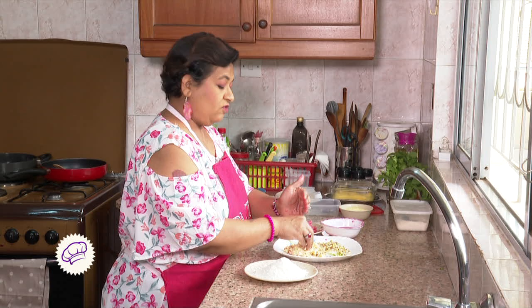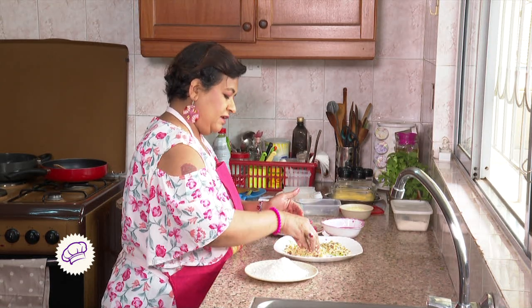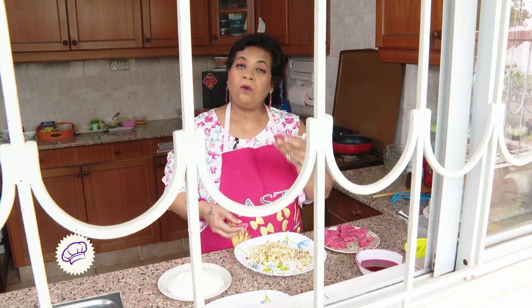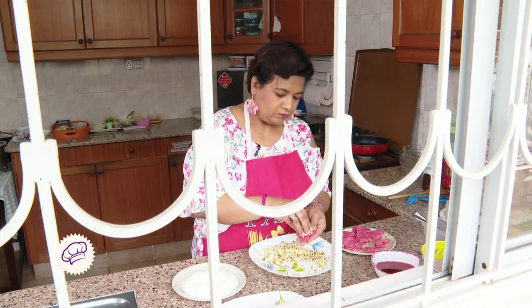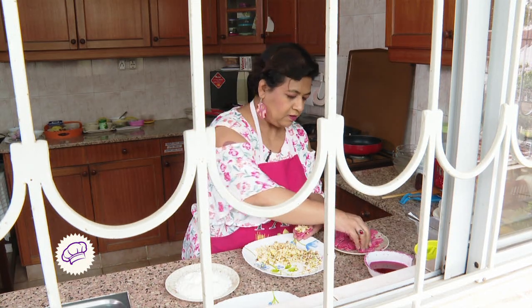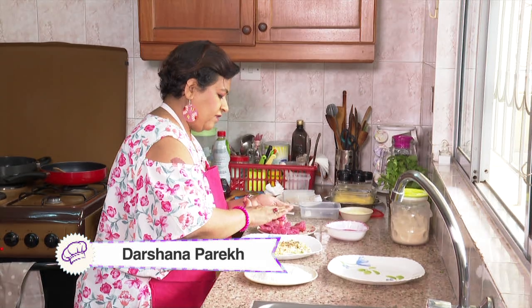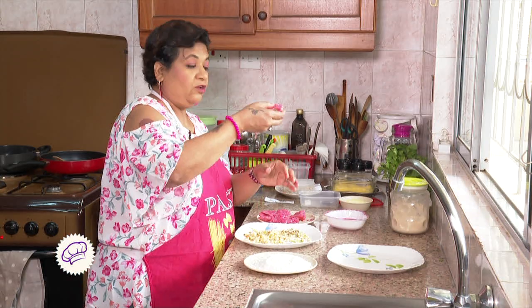We'll mix little by little as and when we need it. We take one heart shape and this mixture — we just put it in, just fill it a little bit. Place another heart shape on it and press it very nicely. It becomes like a sandwich.